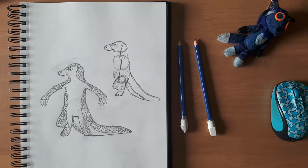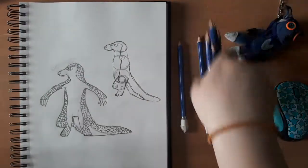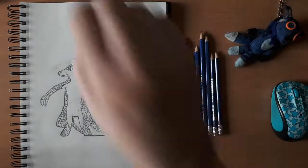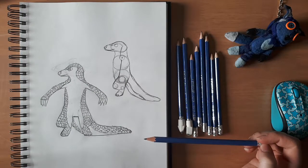Pangolins are cool because they're like scaly anteaters. They are also apparently incredibly endangered because of being hunted for their meat and scales, which is quite sad. I've drafted up a couple of different drawings of pangolins and what I would try to go for in an anthro design.